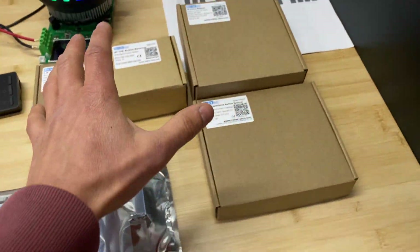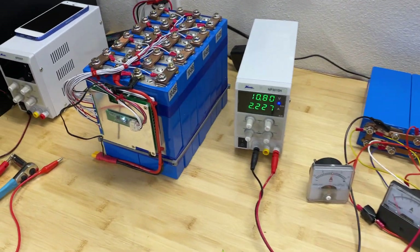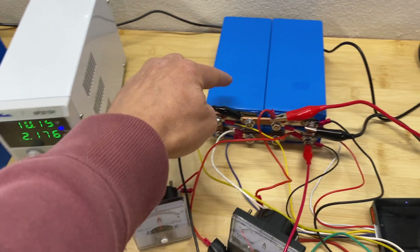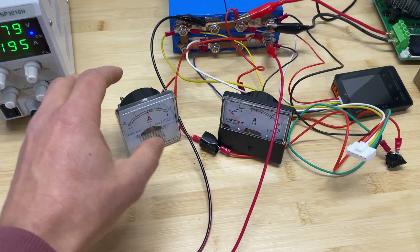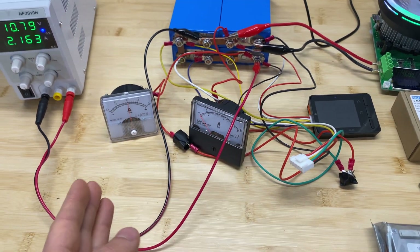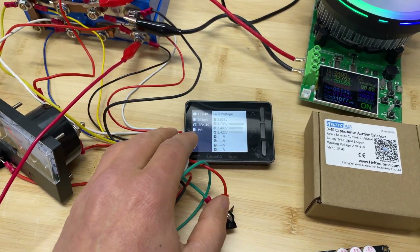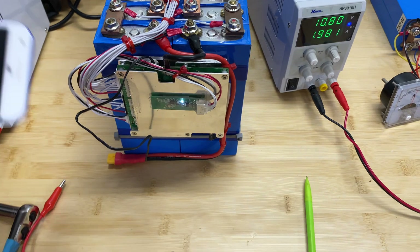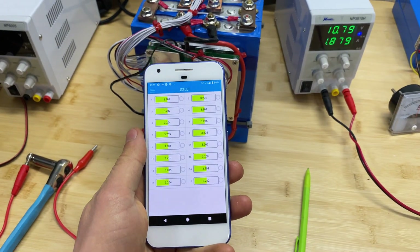We're going to test the active balancers first and then test the BMS units. For test equipment, I'm going to use a 16S lithium iron phosphate battery and a 4S battery. A clamp meter will be attached to the battery so we can see the actual amperage for balancing. For this battery we'll have a monitor showing individual cell voltage, and for the other battery I'll use a BMS to display cell voltages.